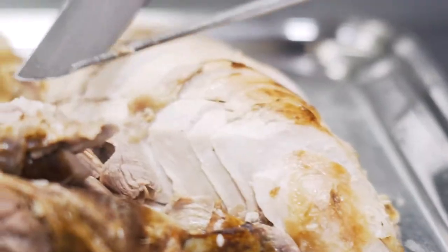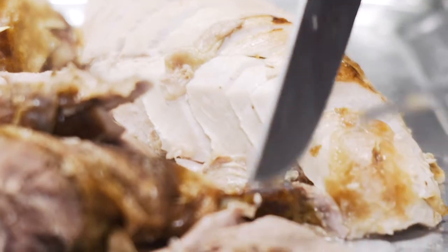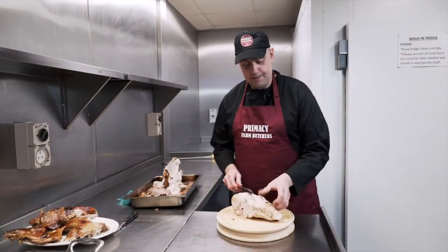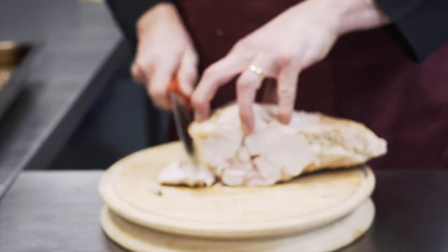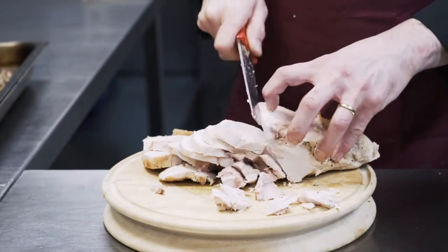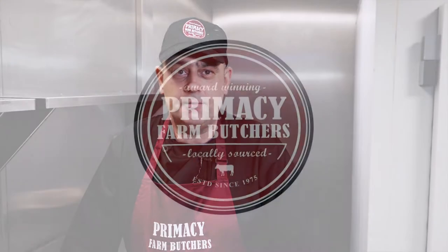Alternatively, if you don't feel like cooking a whole turkey, you can also buy a turkey fillet. You can remove the skin and put it back in the oven to crisp up if you wish. Just start at the top and slice through. Good luck everyone on cooking and carving your perfect turkey, and Merry Christmas from all of Primacy Farm.